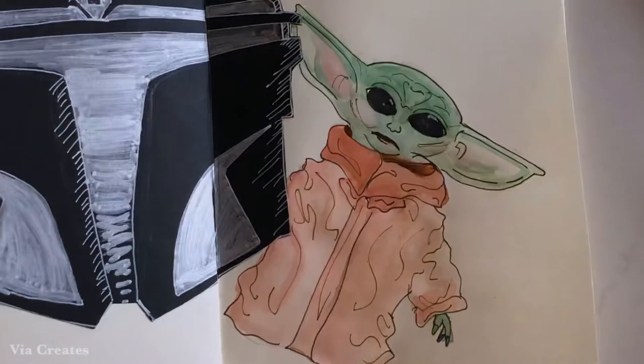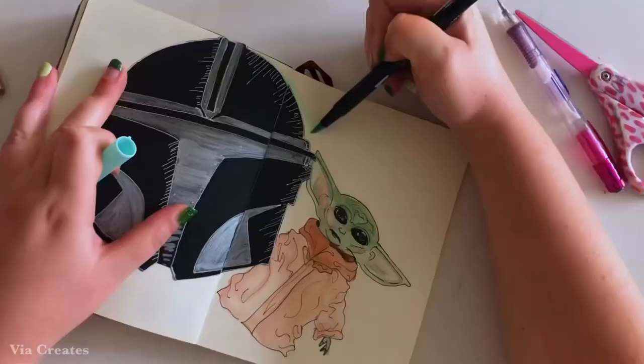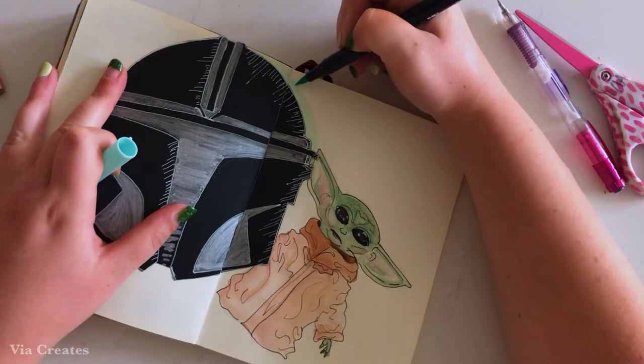Because the spread was looking a little bit bare and I tend to go for more maximalist spreads, I'm using a Tombow brush pen to add a little bit of a light green shadow to the side of the Mandalorian helmet.